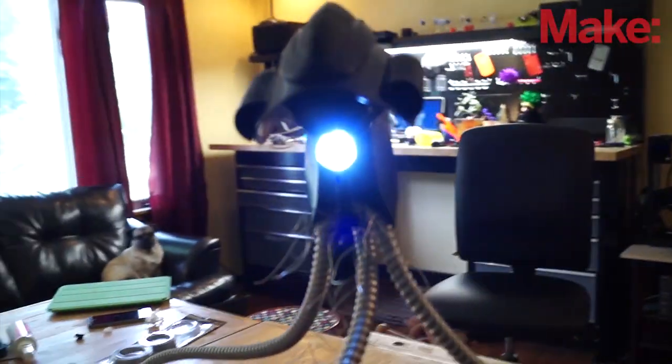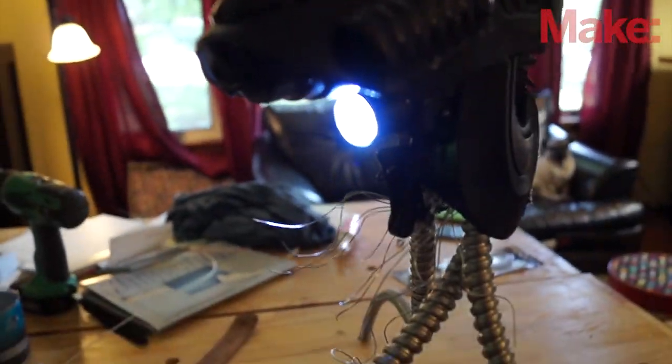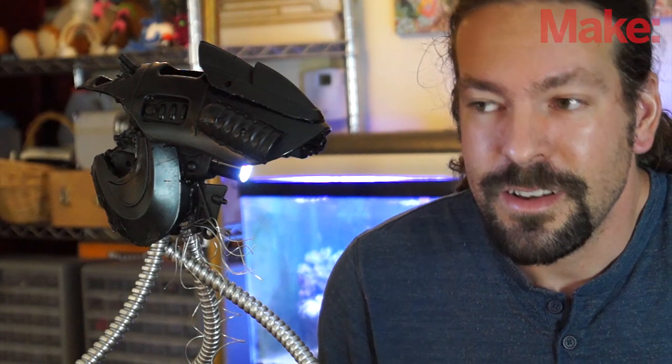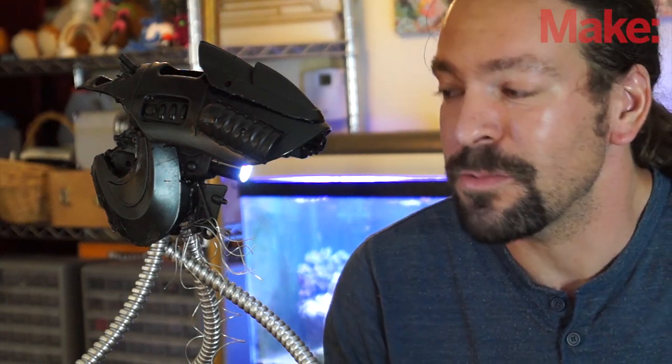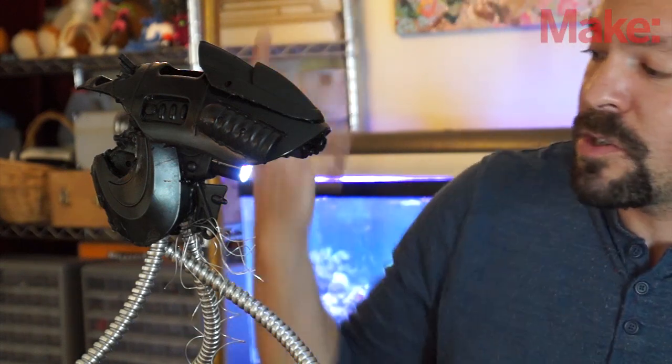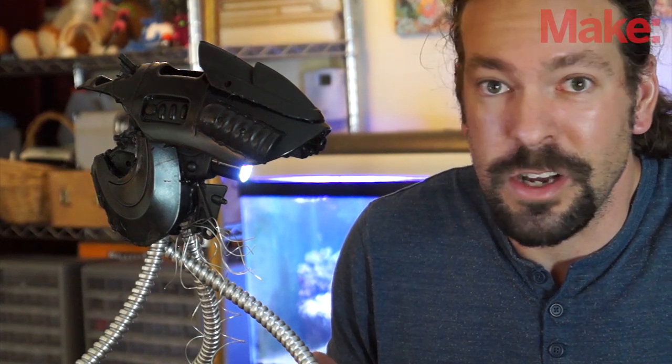I think it turned out pretty cool. Now again, I could use my fancy 3D printer to make an exact duplicate of what was in the movie, but I think it's kind of fun to maybe wing it and show that you don't need the fanciest tools to make some cool stuff. This was just a Dremel tool, a hot glue gun, and about $30 worth of junk.